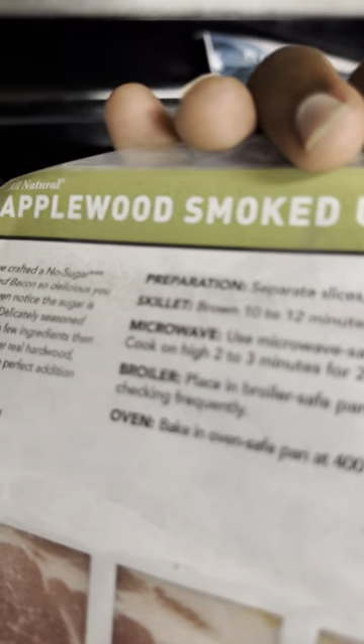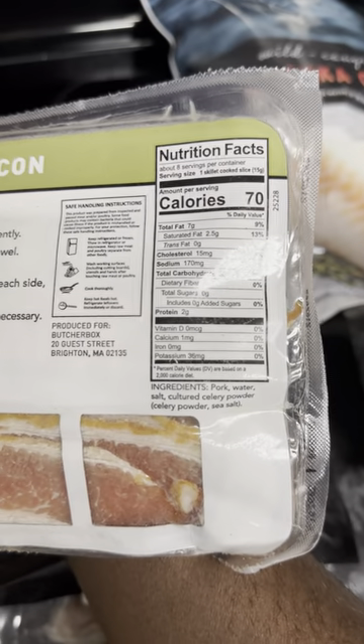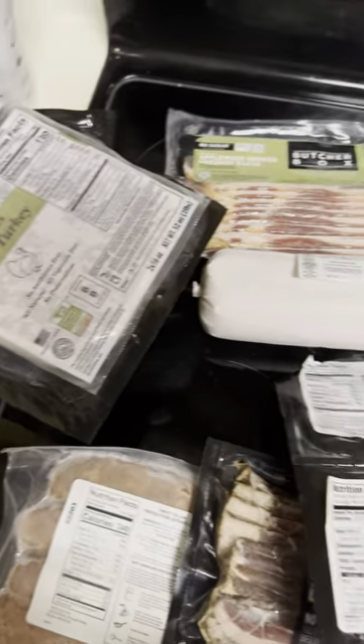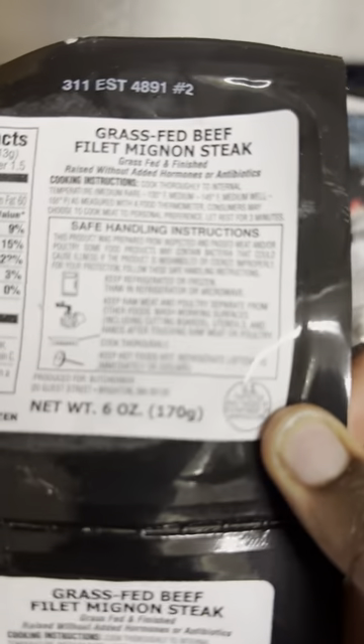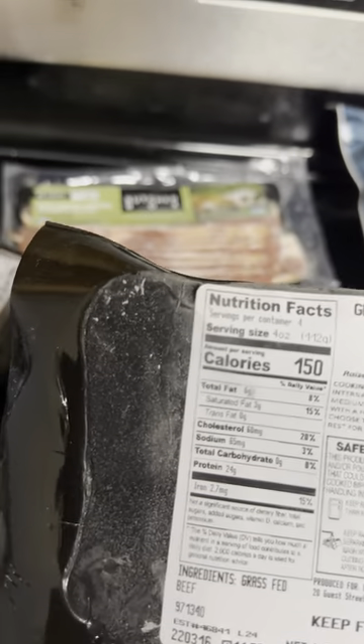I should have known when it said applewood, but you can look and see that it has cultured celery powder. It's not too bad — that's all that's in it. And then I have filet mignon steak. I do not know how to cook any of this, but I have four — and then two six-ounce steaks.